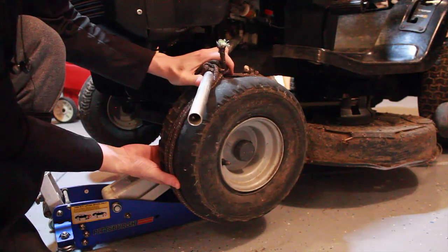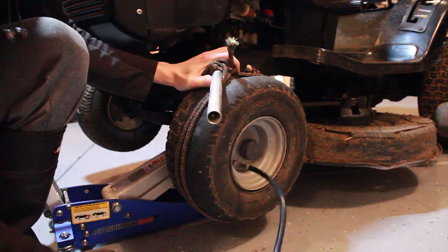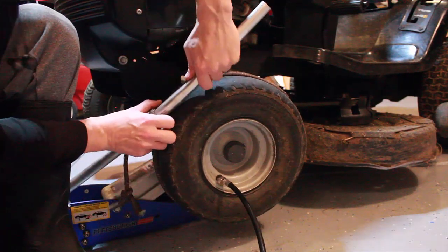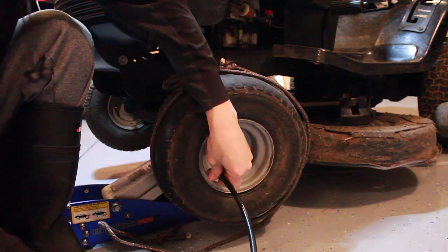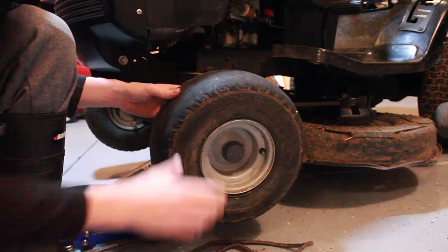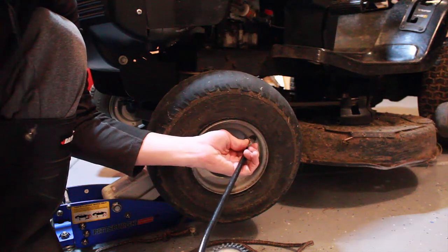Now I can feel it's tight on this back side. Now we can fill it up with our air compressor. These only need about 15 psi of air — not very much. And this is a really old tire, you can see there's no tread left on it. So I'm going to only fill it up to 10 psi.